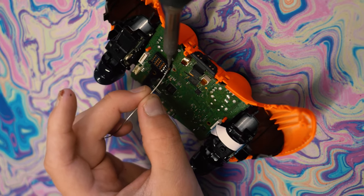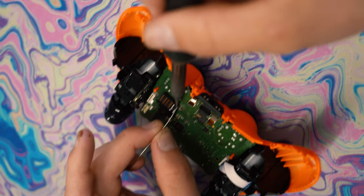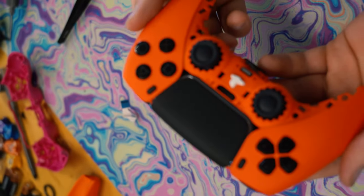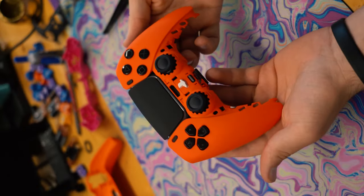Dom is soldering up the back buttons for the controller. Did he get two or four back buttons? Four. He's got four back buttons in this thing — it turned out pretty sweet, orange and black overall design, not too bad, all soft touch too.